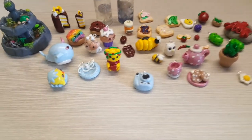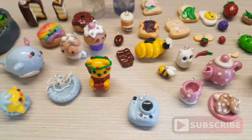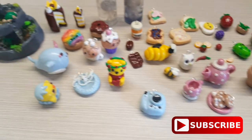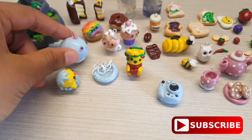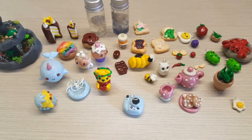Alright guys, thank you so much for watching the video! Leave a like, leave a subscribe, go check out my channel and the other videos on it. If you like polymer clay, stick around for more — thank you for watching, bye guys!